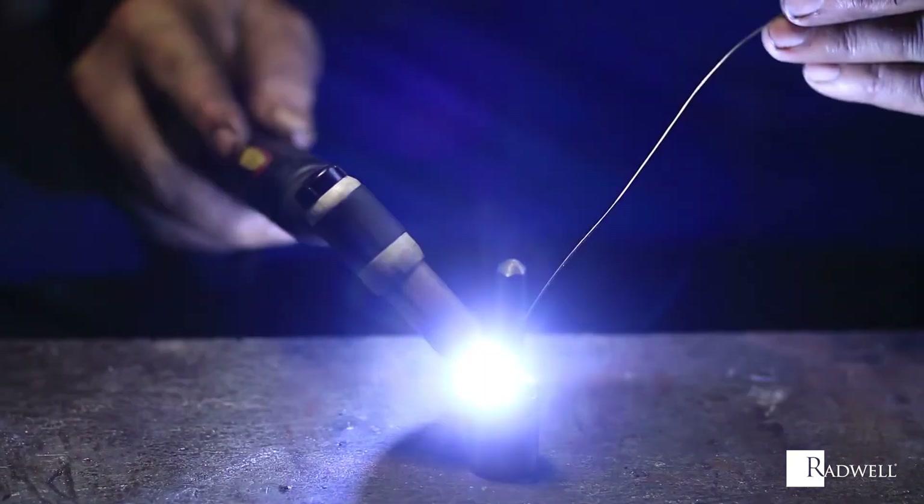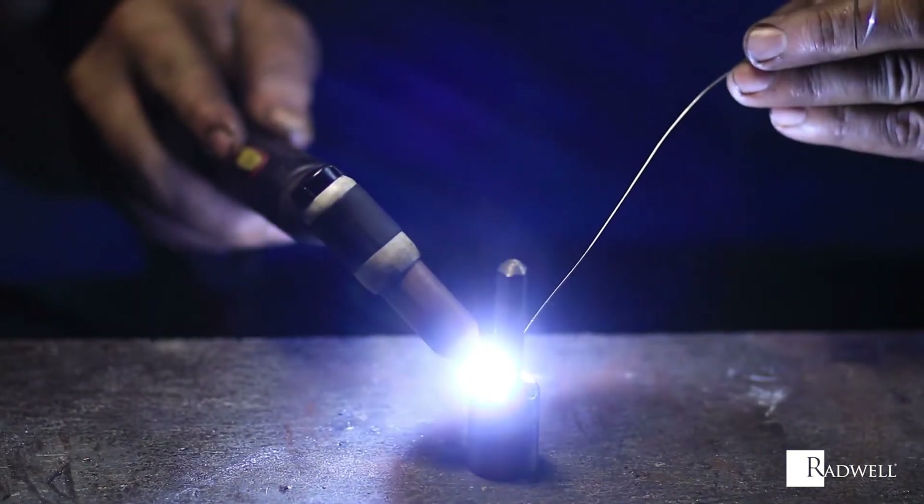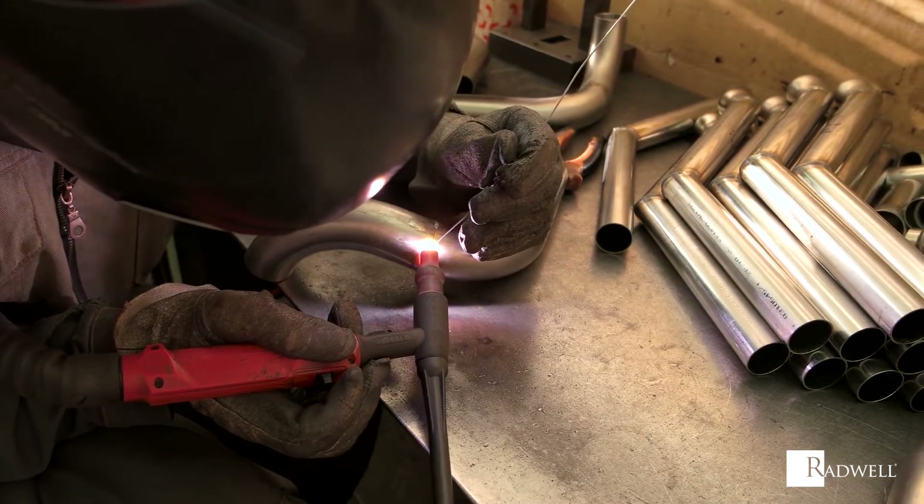TIG welding is one of the most commonly used forms of welding and is a reliable technique to weld many different types of metal.